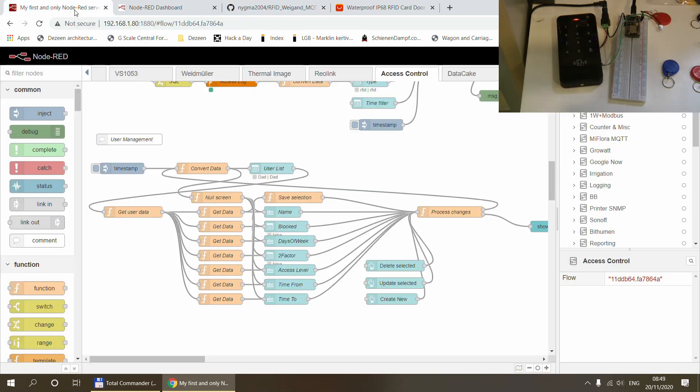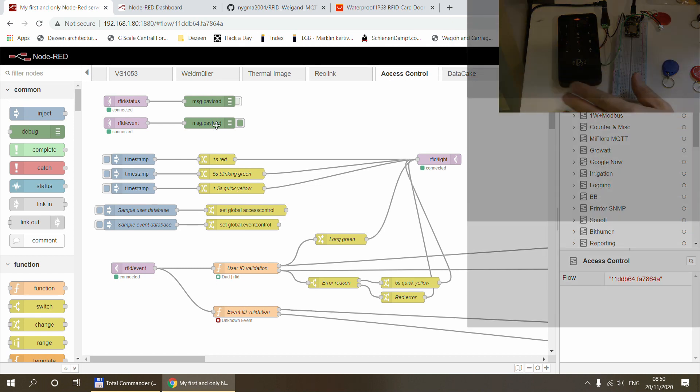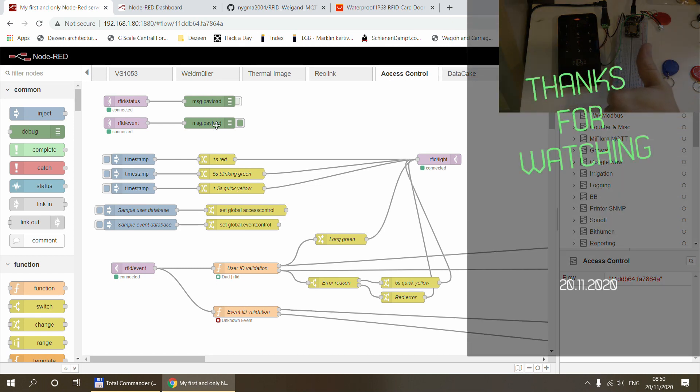That's all for today. You can expect updates on this project in the future, though probably not quickly — I'll likely install this outside in spring when the weather improves, so it may take a couple of months to finish, add all the outputs and reading options, and tidy up the Node-RED flow. The main identification and logging parts are already complete, so if you start using the current flow you can plug in additional features later. I'll focus next on more identification options, event and user management screens, and the UI. Thanks for watching and see you in the next video.